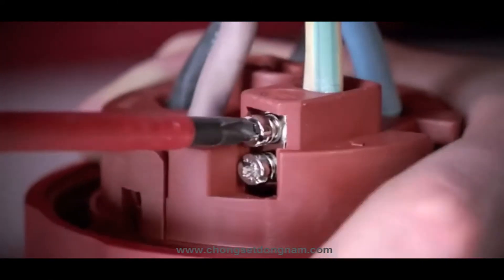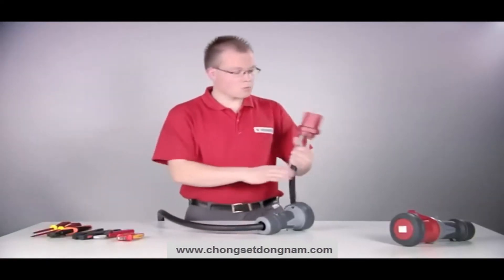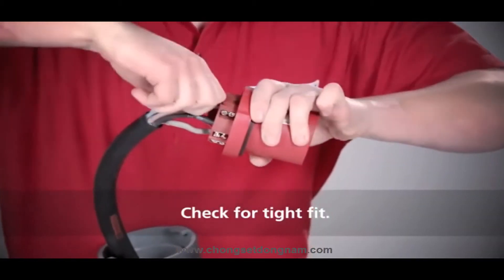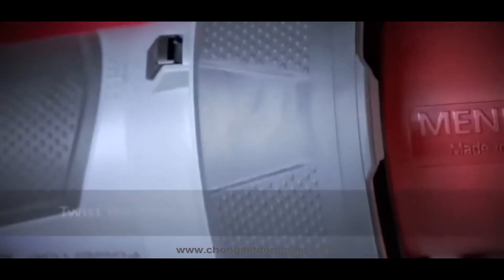Now tighten the contact screws. A cable sleeve is not required thanks to the frame terminal. Check all wires for a tight fit, then screw the front part and the enclosure back together again.